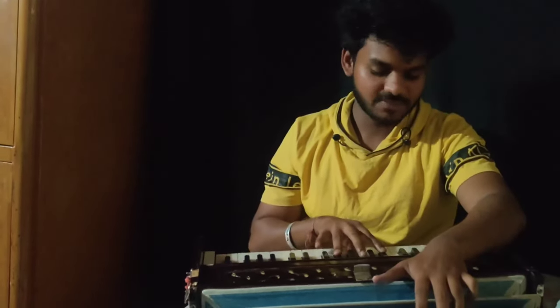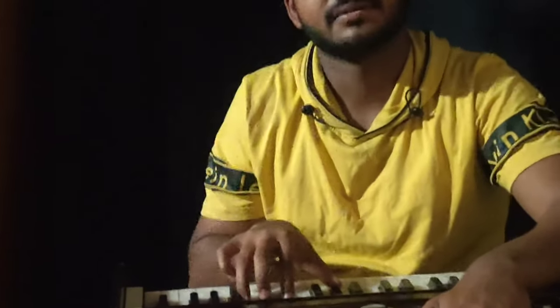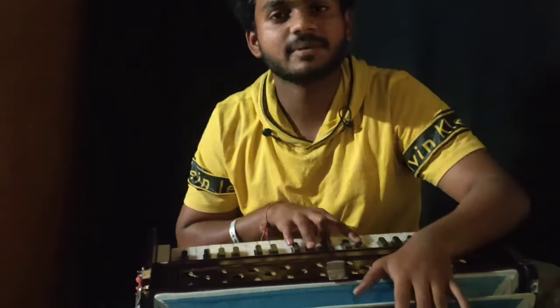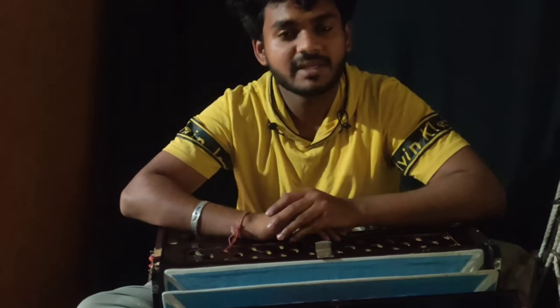This harmonium has 3 chapters. As we all know, we have 12 chapters, 4 chapters, and 3 chapters.